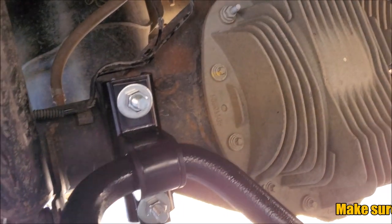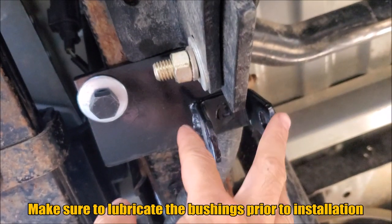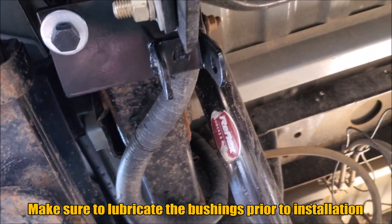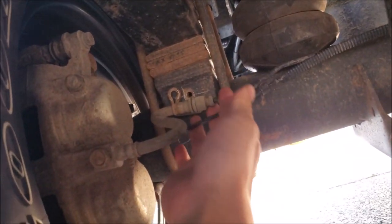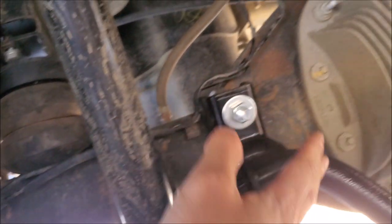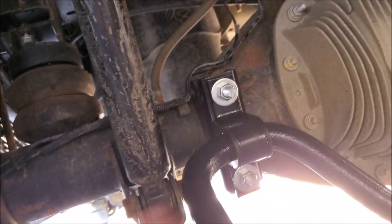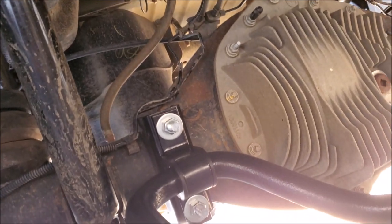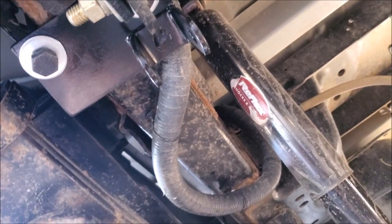We've loosely mounted the sway bar and the brackets that go onto the frame, and we're test-fitting our orientation. The instructions say to mount the brake lines first, but we elected to do that afterwards — I wanted everything loose so that if you have to move anything around, it's not such a big deal. Once everything is where we want it and we figure out the orientation, we can go ahead and put on our end links and test fit some more.